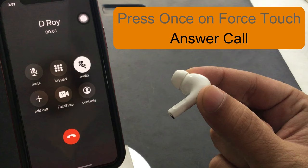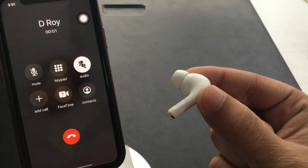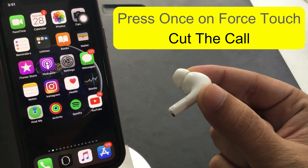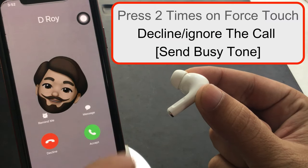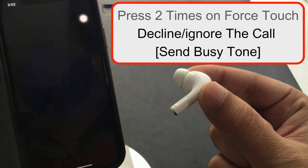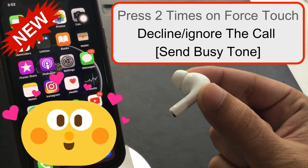Once the conversation has started and is complete, press once on the stem of the AirPod Pro to cut the call. To decline or ignore a call, you will hear a busy tone through the AirPods Pro. Press two times on the force sensor of any AirPod Pro to decline. This is a new feature.